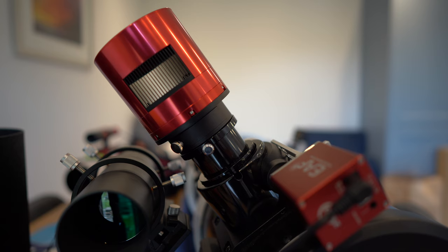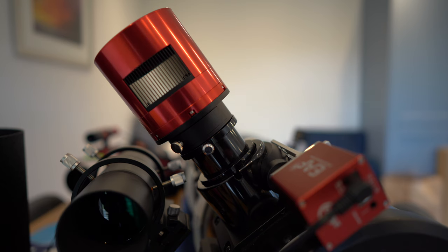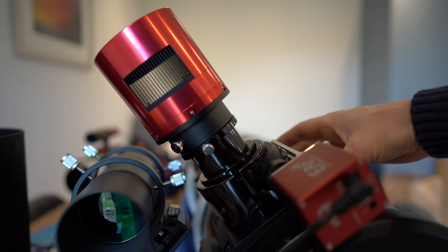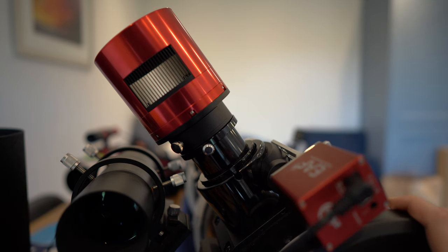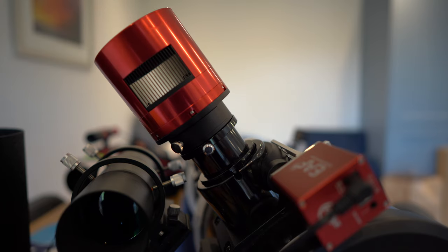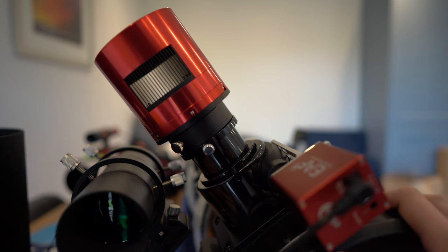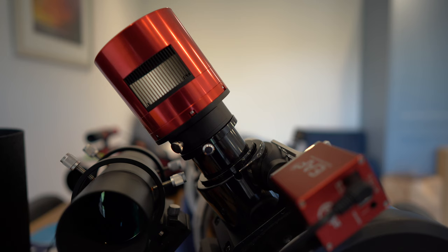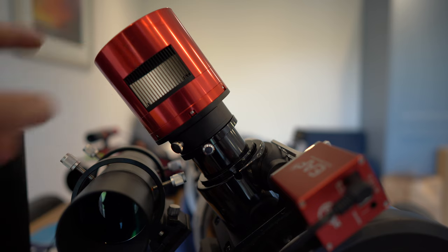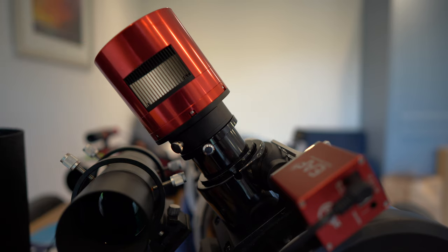I've spoken to quite a few retailers over the last week to see if there are any solutions, and the only thing they can suggest is changing the whole focuser. They recommend the Moonlight focuser, but actually getting hold of one is almost impossible at the moment and they don't know when they'll be back in stock. Another issue is you have to completely remove this focuser and add the new one, and I've read online quite a few horror stories about not being able to get collimation after switching the focuser, so I'm really hesitant. One suggestion I had was rotating the OTA position so the focuser points downwards towards the mount, which should hopefully minimize some of the flex. I'll give that a go, but if anyone has any suggestions I would really appreciate it.